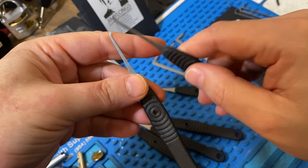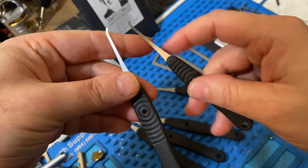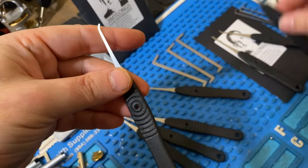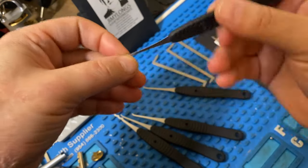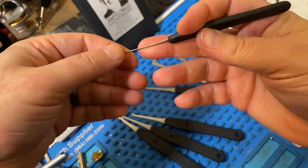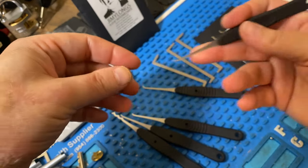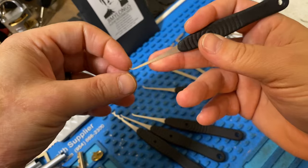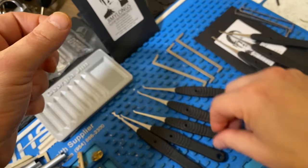In my opinion, the rounds are better for tighter, more restrictive warding. But for more open keyways, these flats are my personal favorites — I try to use these as much as I can. The short round is pretty much another short hook with the same feel as the flat, but the more rounded tip helps get through the warding a little better, in my opinion.